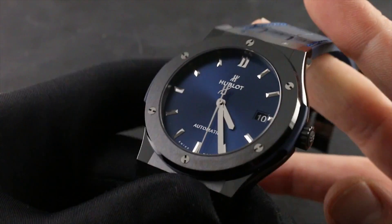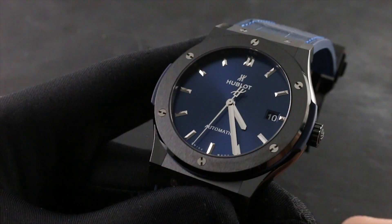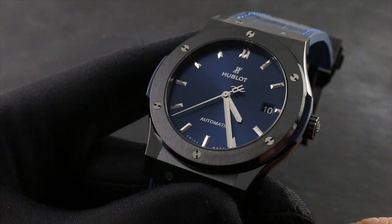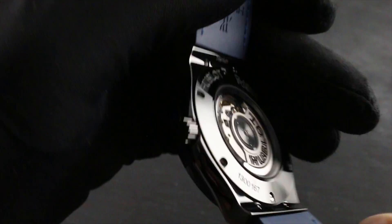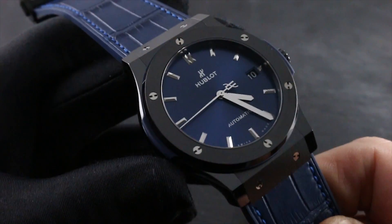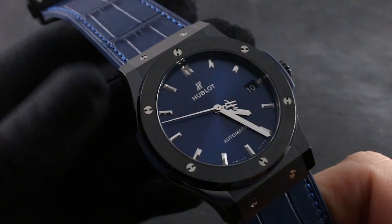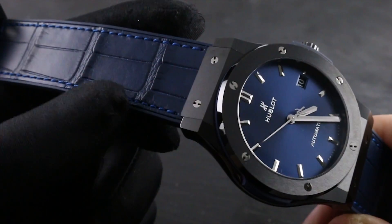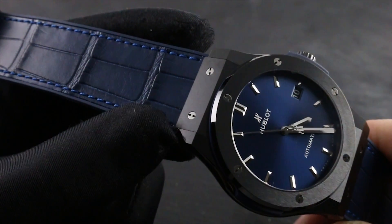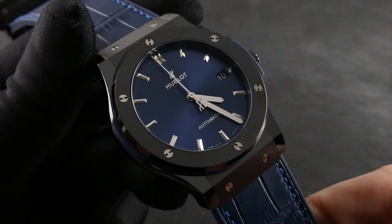There are three areas of handling restriction and care you should keep in mind with respect to the longevity of your movement: water, magnetism, and shock. This watch is water resistant to 50 meters, which is sufficient for surface exposure but not vigorous or deep-submergence aquatic activity. Keep in mind that leather, as featured on the strap, is a natural porous material that is never water resistant. Therefore, ensure the watch is on a fully water-resistant band before exposure to moisture.